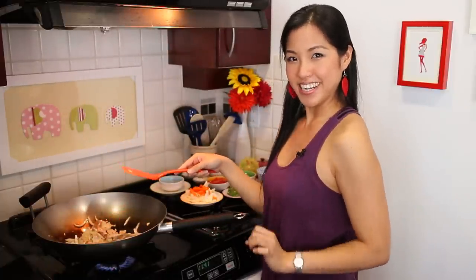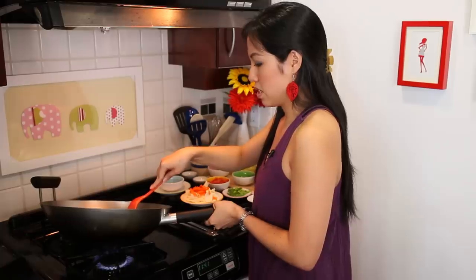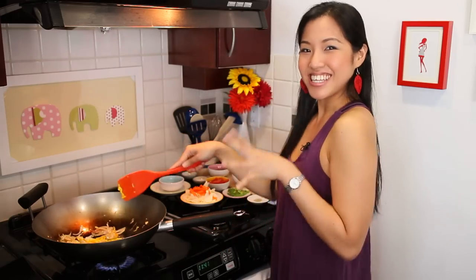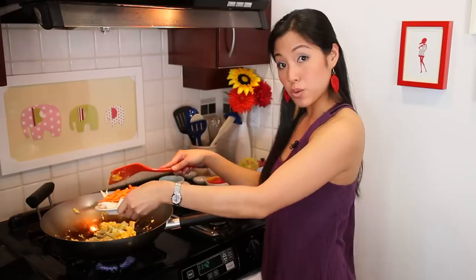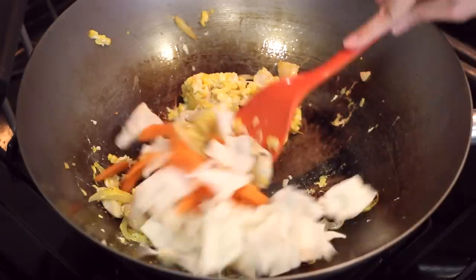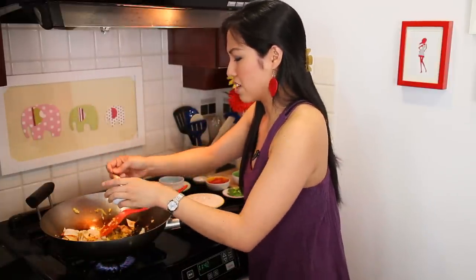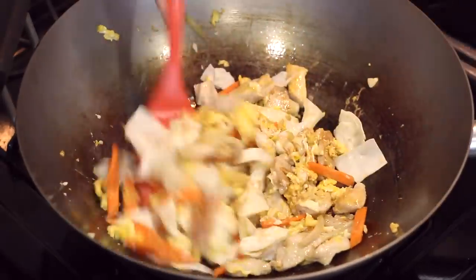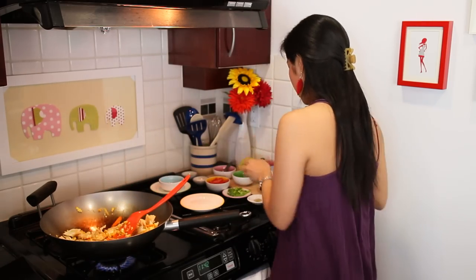It's smelling good already. Once the eggs are starting to set and the chicken is caramelizing nicely — about halfway set — we're going to scramble the eggs and get them mixed up with the chicken so they can mingle together. Now that the eggs are scrambled, we're going to go in with all the veggies. At this point I like to add just about half a tablespoon of sauce on the vegetables, so the noodles don't absorb all the sauce and leave the vegetables bland.